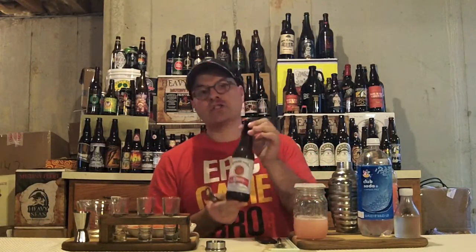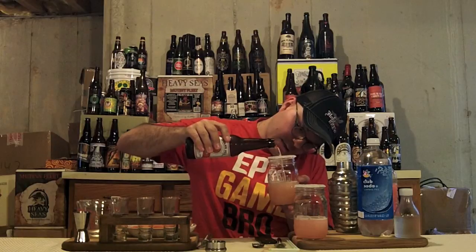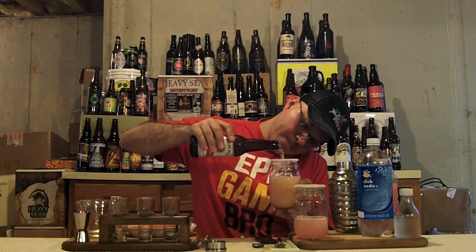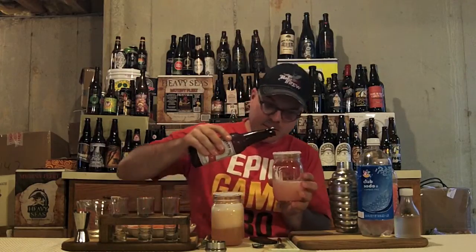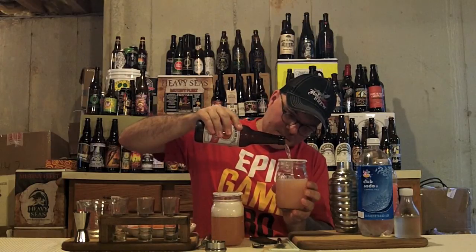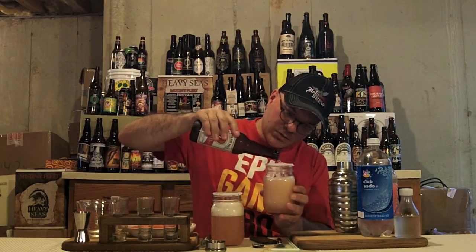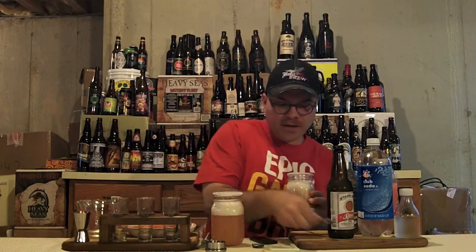Next step is super easy — we've got a lager beer. Today I'm using Star Hill Star Lager, a German-style Pilsner which I really enjoy. I support craft beer, so I'm using an American craft beer here. Now we're going to gently pour our beer into the glass — another six ounces, a 50-50 split. These look really cool in these jars.